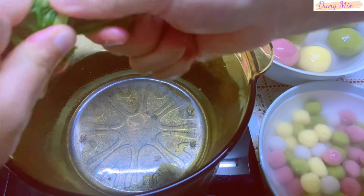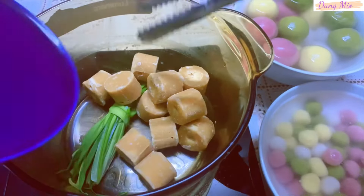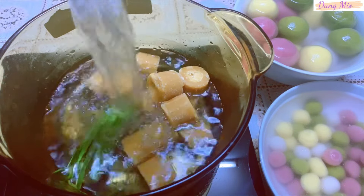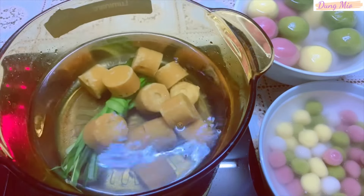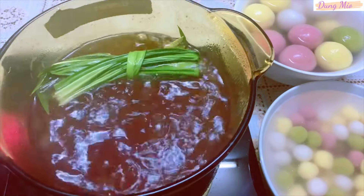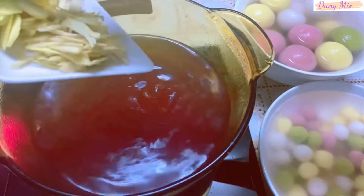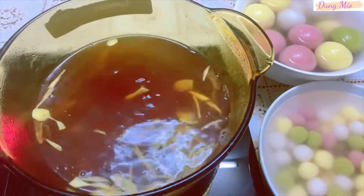Tiếp theo mình nấu nước đường, mình cho vào trong nồi 1 ít lá dứa, 400g đường thốt nốt, và 1,5 lít nước. Bật lửa lên để bắt đầu đun sôi nước đường. Khi nước đường bắt đầu sôi, mình sẽ hạ về mức lửa trung bình và nấu thêm khoảng 10 phút nữa. Sau khi nấu thêm được 10 phút rồi, mình vớt lá dứa ra, cho thêm 1 ít gừng vào để phần nước đường được thơm hơn. Như vậy là nước đường mình cũng đã nấu xong rồi.